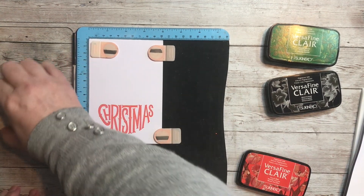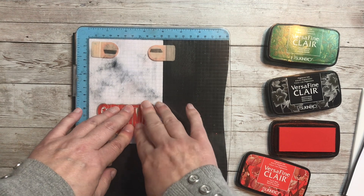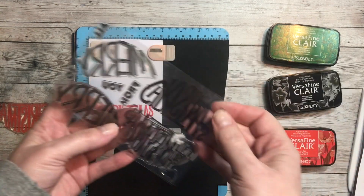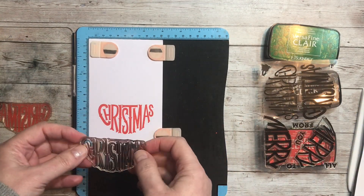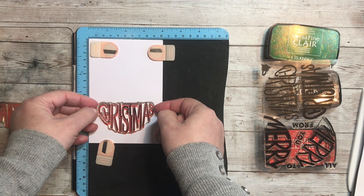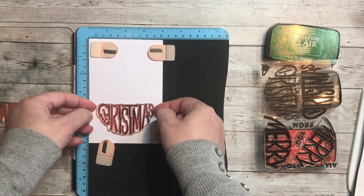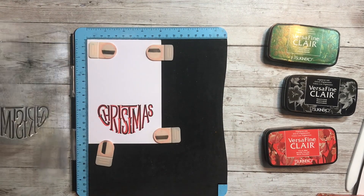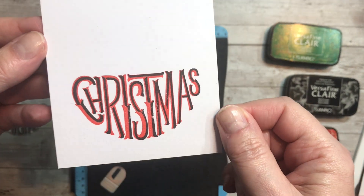That's stamped really well, but I'm just going to add a touch more color. Don't be in any hurry to lift the ink away from the paper. Then we'll go in with the black — these are like typography stamps, so the second layer adds an outline in the dark color. It's just a matter of lining up the imagery. That's very nice — a quick way to get some bold lettering onto your card.